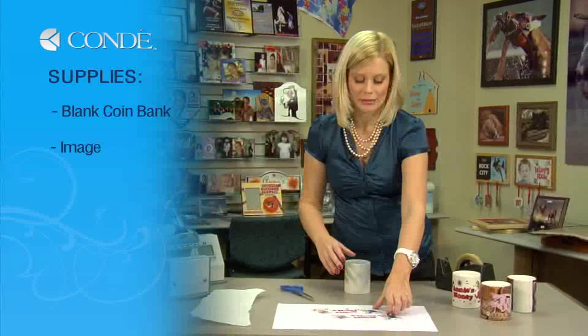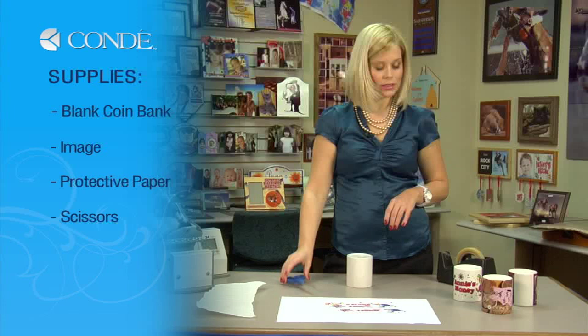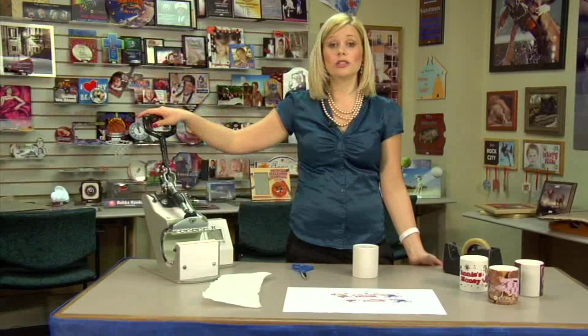The items you'll need today are a blank coin bank, the image you'd like to display, a sheet of protective paper, scissors, heat tape, and today we're going to be using a special mug press.